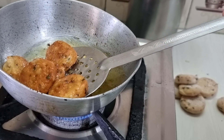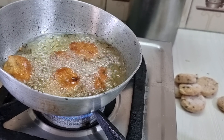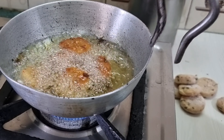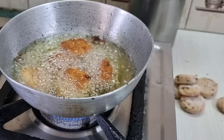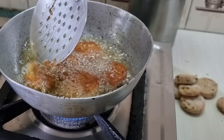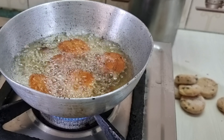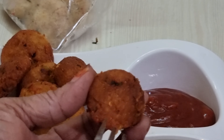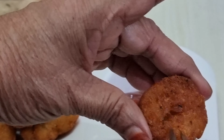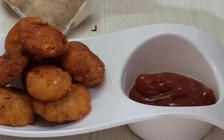If you flip too early, the patties will stick to your ladle. Our patties are ready — look how crunchy and delicious they have become! Like this, you can make these patties very easily any time you want.